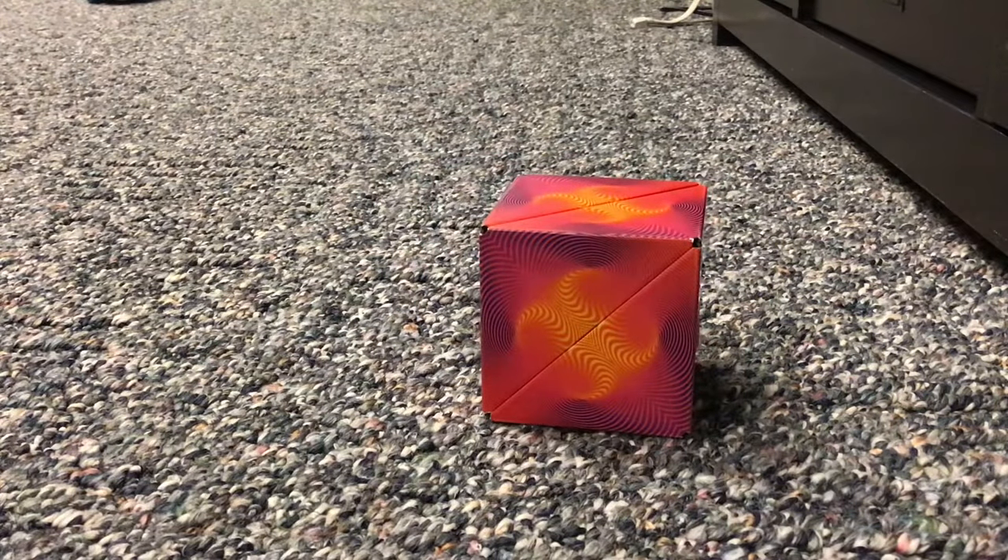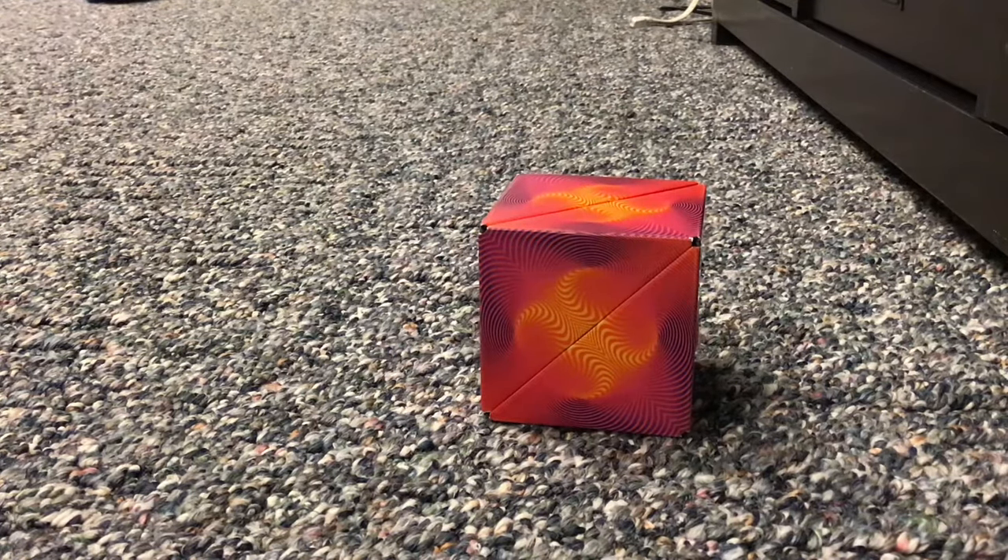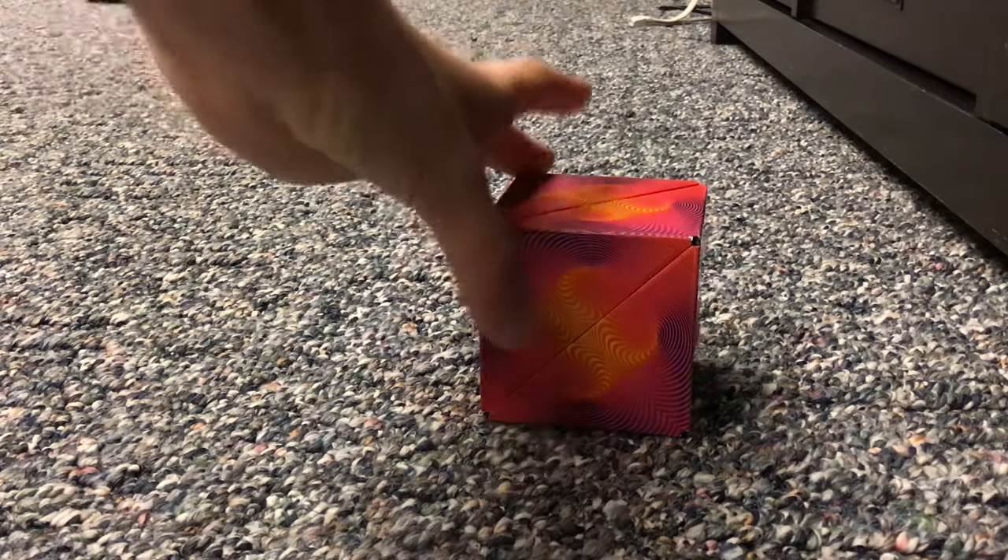There are six shapes that you can make with this, and I'm going to show you how.